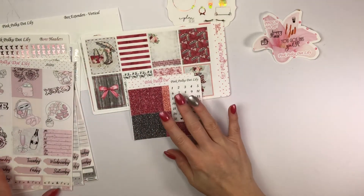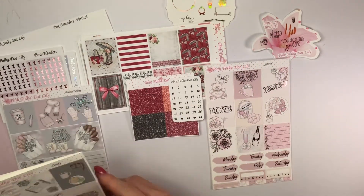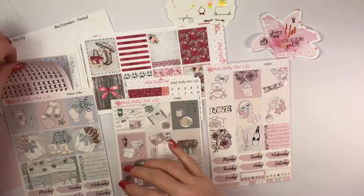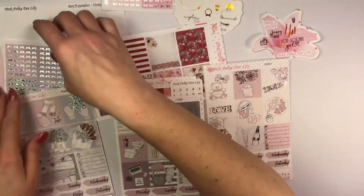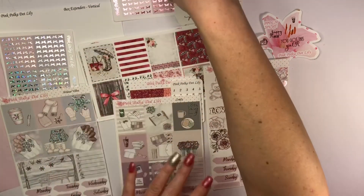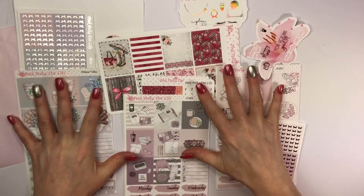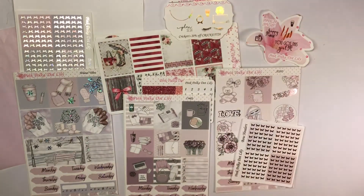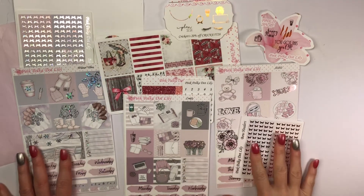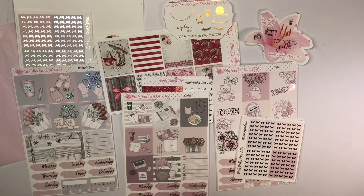I hope you enjoyed this sticker haul! Please go check her out. You can use code CRICUT20 for 20% off. She has 35 different colors of foil to choose from and she makes them when you request, so they're not made ahead of time. Make sure you tell her Cricut sent you so you can get my freebie. If you liked this video, give me a thumbs up, subscribe, and I hope to catch you later — bye bye!